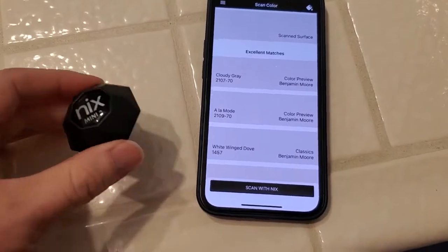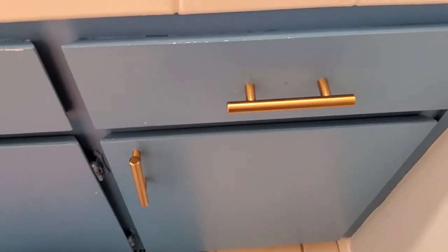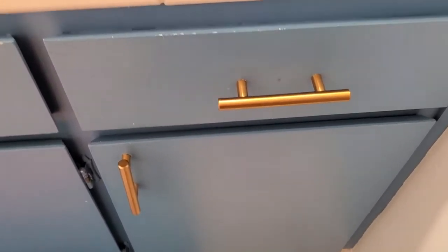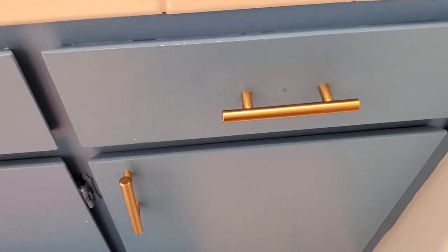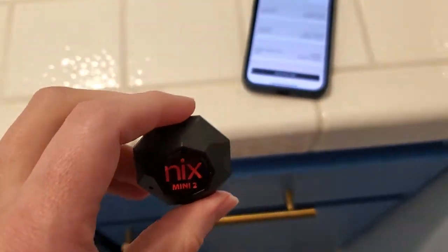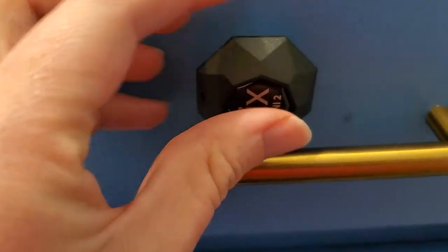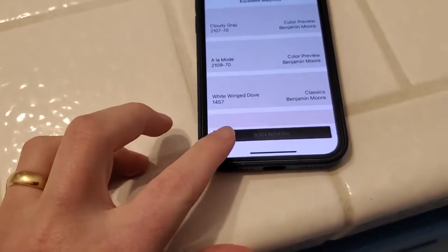Of course you want to make sure this is accurate, so I wanted to do a quick sanity check on it. This is a surface that I painted recently — I happen to know that this is Lazy Sunday paint from Benjamin Moore. So I've selected Benjamin Moore in the NYX app, so I'm going to be scanning and looking for their colors. I'll go ahead and put this on the surface here and press the Scan with NYX button.